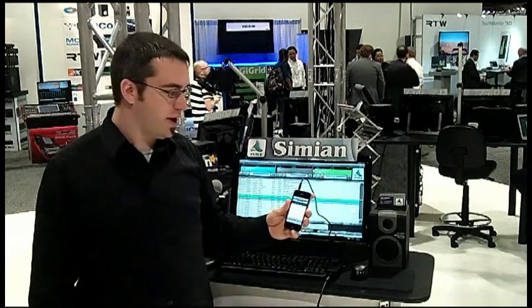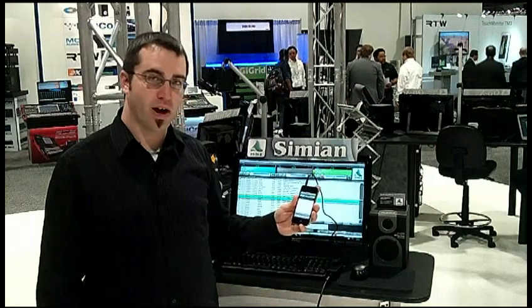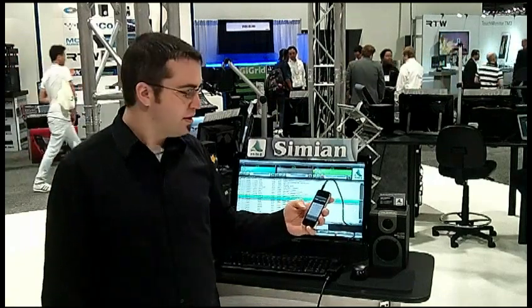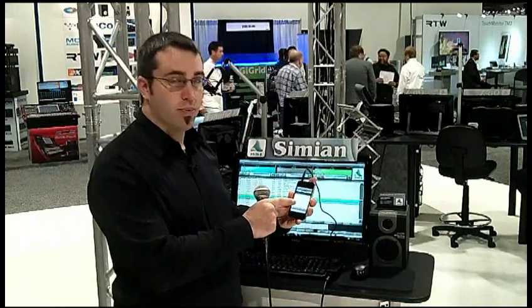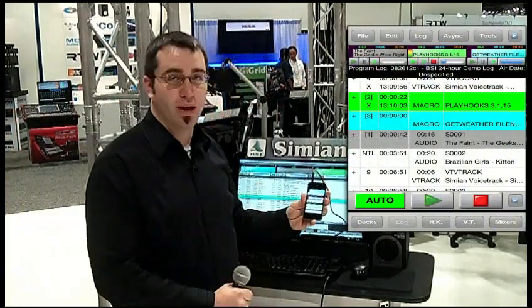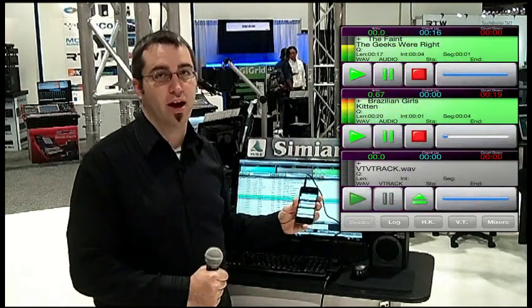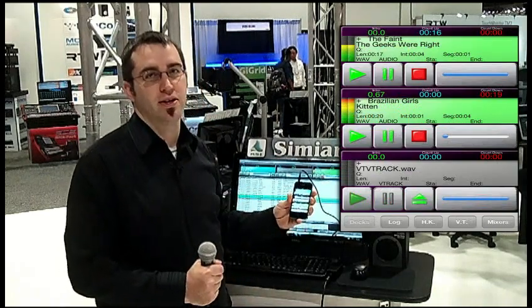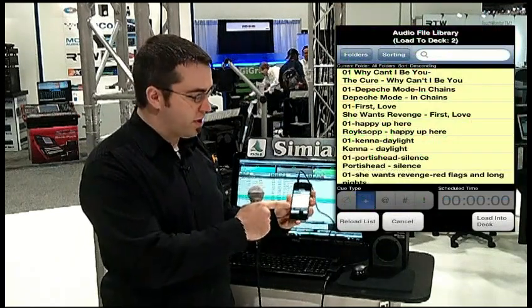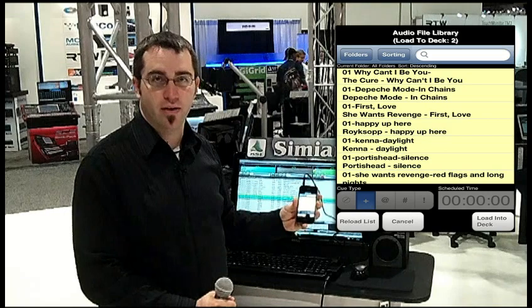The remote for iPhone allows you to, all from your iPhone, connect to your Simeon at your studio. You have full access to the program log, you have real-time access to the playback decks, and if you're doing a live show at a remote location and somebody requests a song, you can load in any of the items from your music library back at the studio.